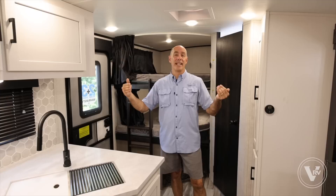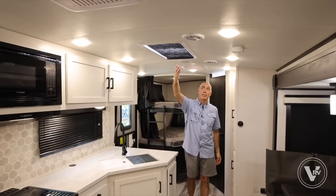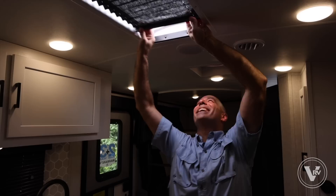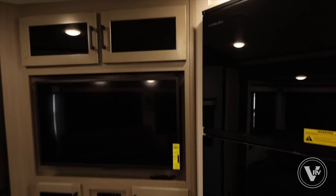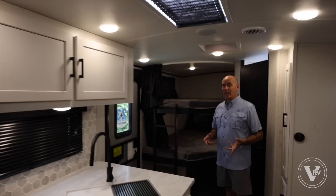Now we're on the inside of this 2024 White Hawk 29BH — a luxury double bunkhouse model. If you like staying in high-end hotels, you're going to like it in here because the appointments are high-end from front to back. White Hawk features a higher barreled arched ceiling that gives a greater sense of openness, a skylight up top that lets in lots of natural light and really brightens up the kitchen, a fireplace, a nice spacious galley, and some upgraded lighting in the slide room.